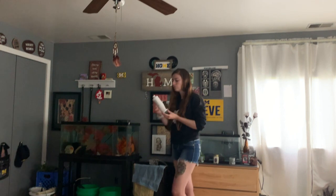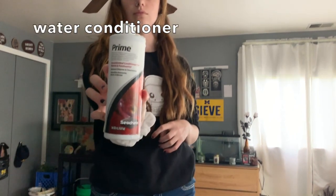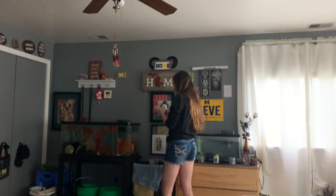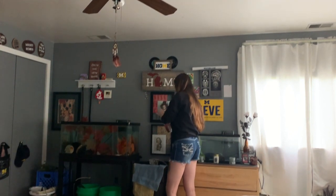This next step is absolutely necessary if you're using tap water. You need to add water conditioner to it — I prefer Prime. Just read the bottle and follow the instructions, and it'll tell you how much to add to your bucket of water. I also like to give it a stir just to get things going.